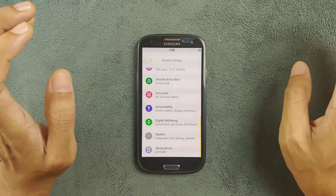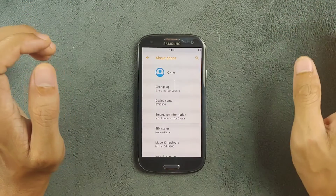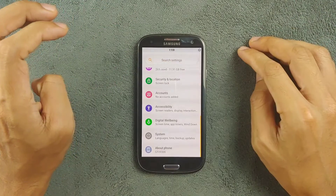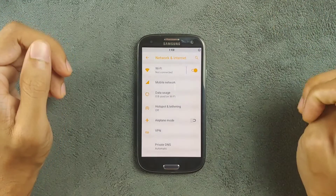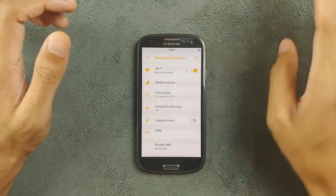This ROM works only with the Exynos version of the Samsung S3, not the Snapdragon variant. If you have the Snapdragon variant, don't flash this ROM — it will break your device. Going with the settings panel, Wi-Fi, Bluetooth, and other things are working perfectly fine.